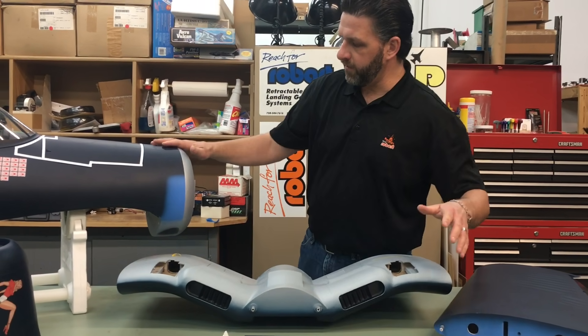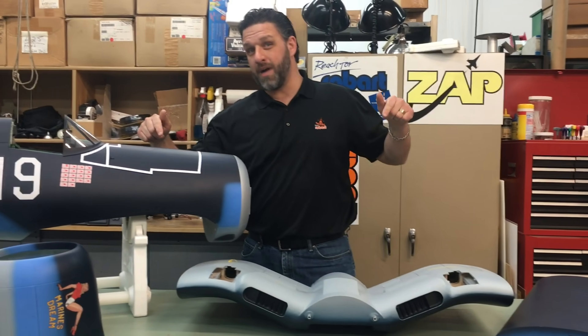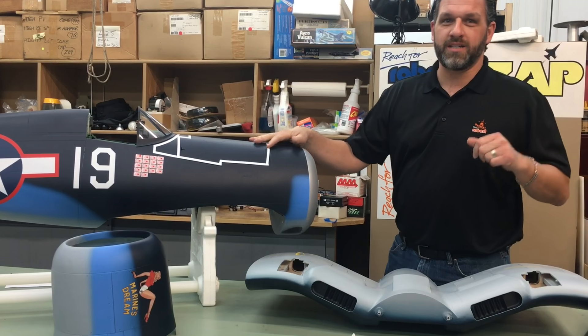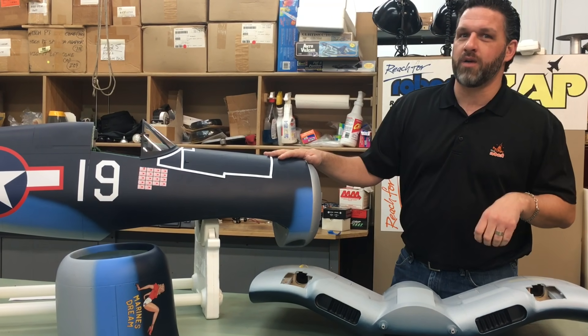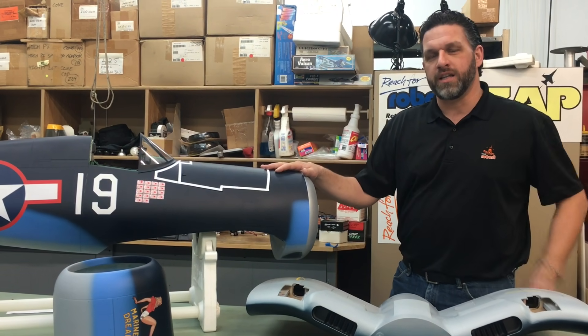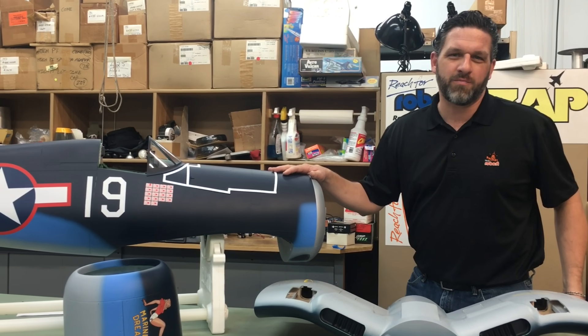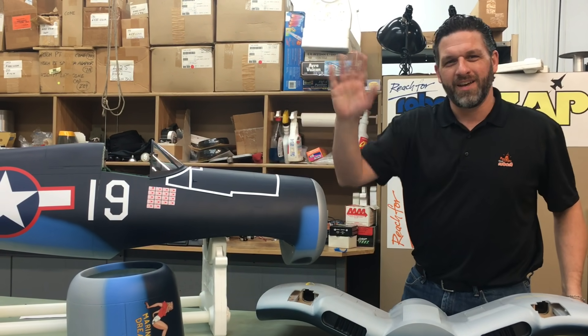If you've got any further questions on the new TopRC model coming out soon, check us out at www.robart.com, or give us a call at 630-584-7616, or follow us on Facebook, YouTube, Instagram, and Pinterest. Hey, have a great day!